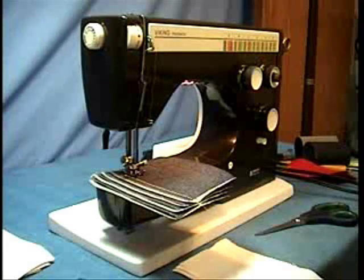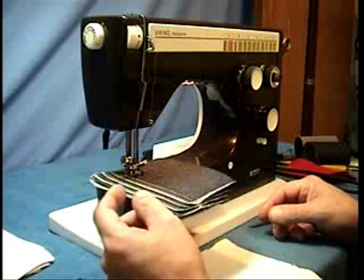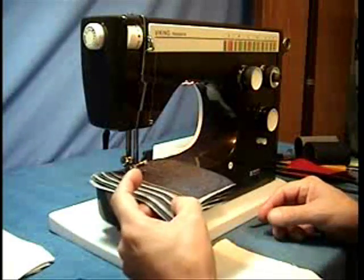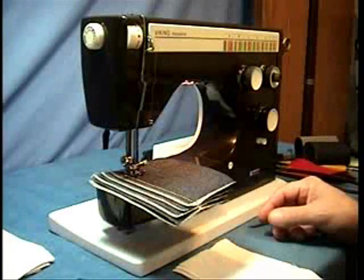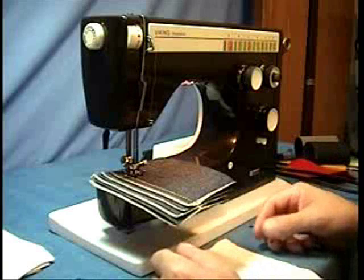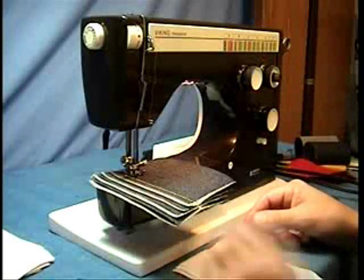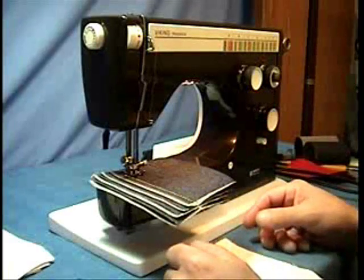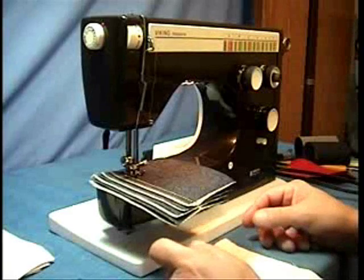Ken back here again with another Viking sewing machine. This is the Viking 6440 machine and I want to show you how it goes through 8 layers of denim. I want you to listen to the sound because whenever you go through something really thick it really sounds loud, but if you go through something thinner it will sound lighter. So here we go, we'll go through the 8 layers of denim.